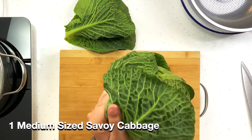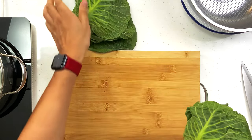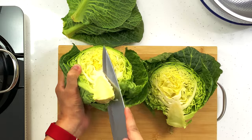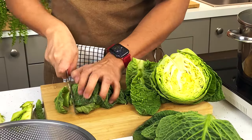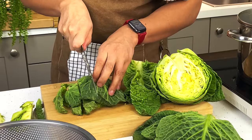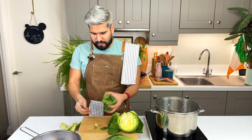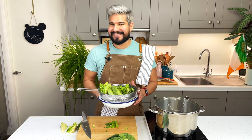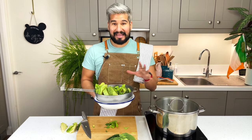I just have a green cabbage here. I'm just gonna take off the outer leaves, slice it in half, take out the core, and then slice it. I'm gonna put the slices in a colander so I can give them a rinse, bring them over to the sink, rinse them, and separate them out — and they're ready for when I need them.